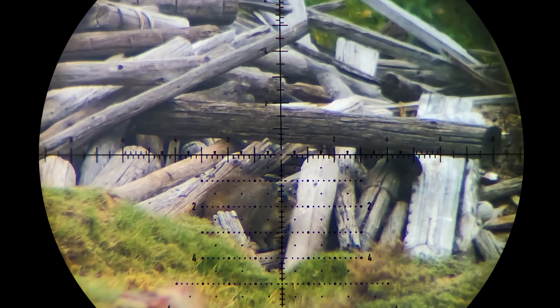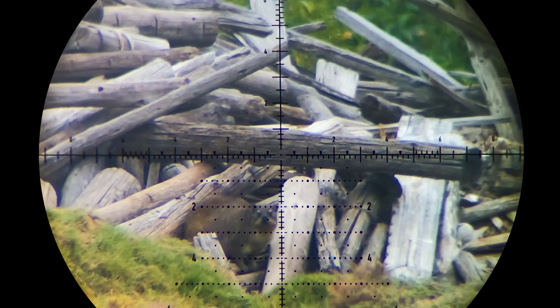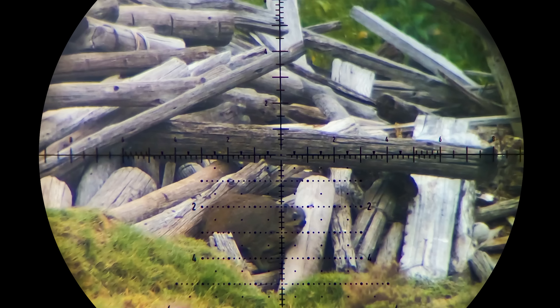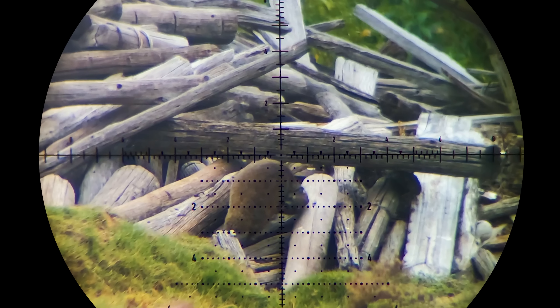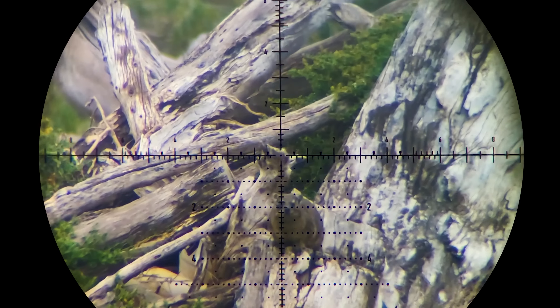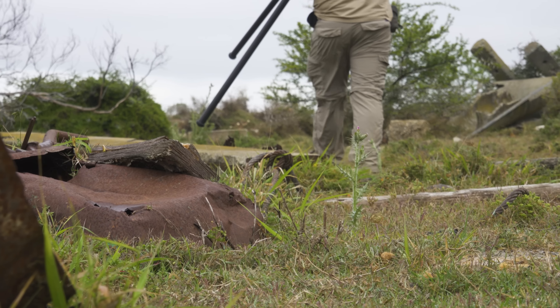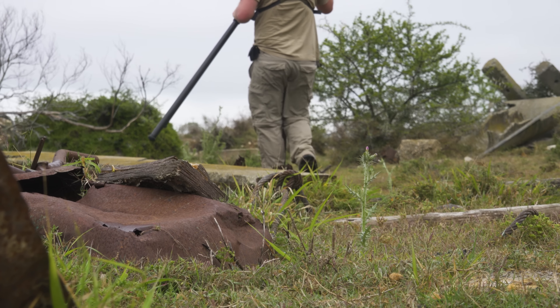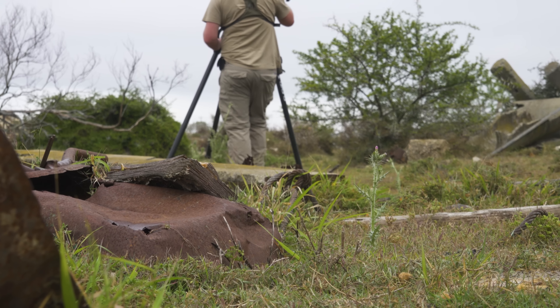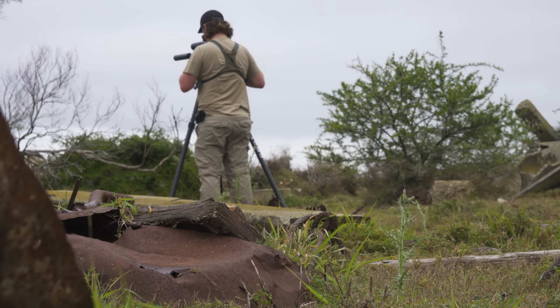Something is not quite right here — I aimed for the head but hit the body. Thankfully still in the vitals, but why did the point of impact shift so much? It's even more obvious that something is wrong when I miss the next dassie twice, and I end up having to head back to the bakkie to recheck zero and try to diagnose the problem. Wait until you hear what was actually wrong — it's going to make you laugh.